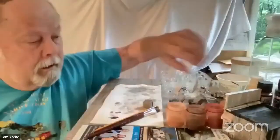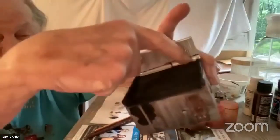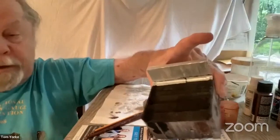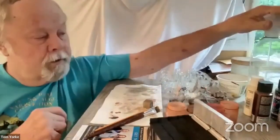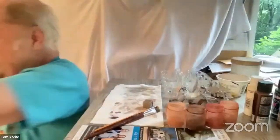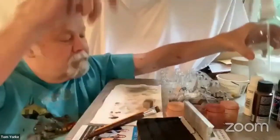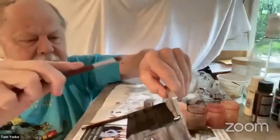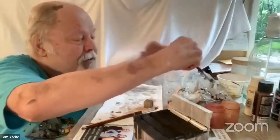What we're going to do — I've finished the flashing on the roof. So what we're going to do is we're going to weather the roof a little bit. I've mixed up some really thin stain, and I'm going to put a little bit of water on it and use a bigger brush.